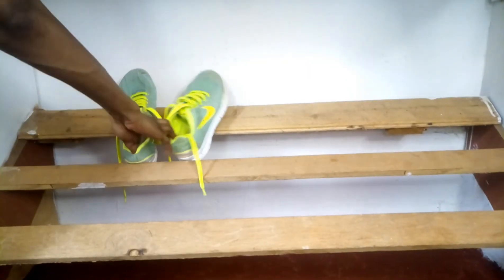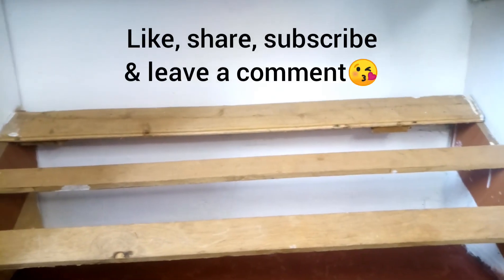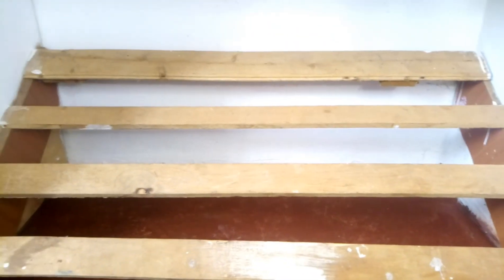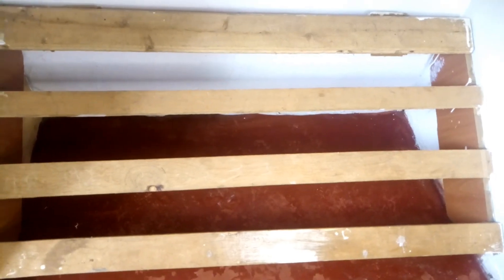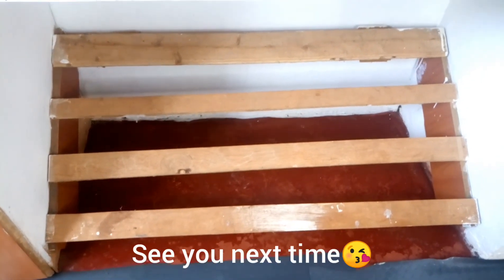Now that we're done decluttering our shoes, don't forget to give this video a big thumbs up, like, share, and comment. Share it with your friends and tell them about decluttering. You can also read about decluttering or watch motivational videos if you need inspiration. I'll see you in the next video — I love you!